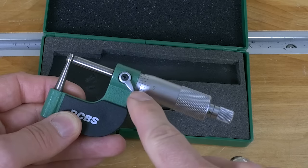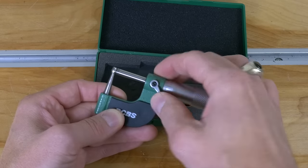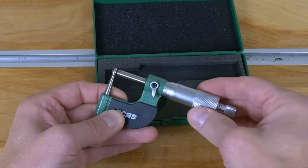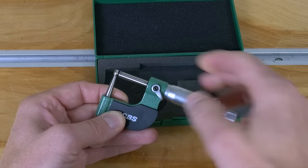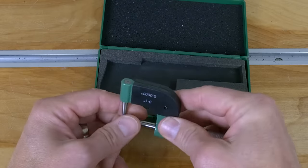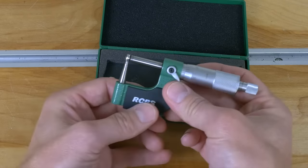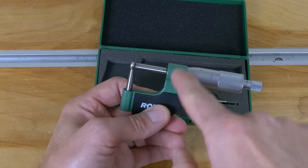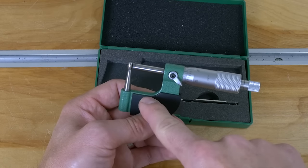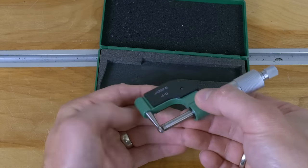You can see that it's zeroed out — nice. It's a good place to start from. There's also a lock so that we can lock it in a particular position. It's also got this plastic insulating cover over the body, which is nice because that's going to transfer less heat from our hands to the unit itself, which means it's going to influence the readings that much less.